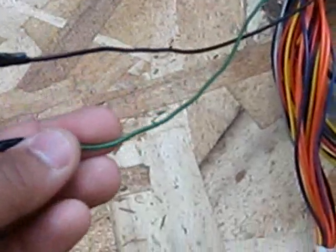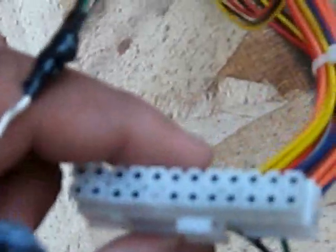This green wire, which is originally right here on the main harness, you just have to ground that. That is why I have it hooked up to this switch, and that is the black ground wire.